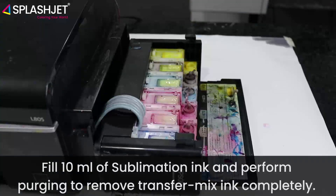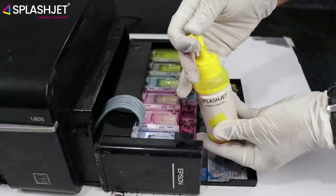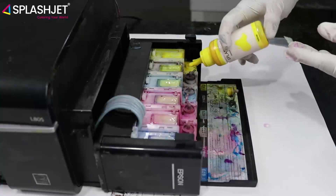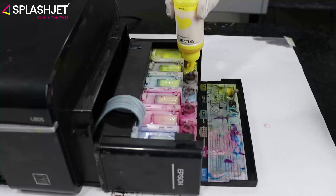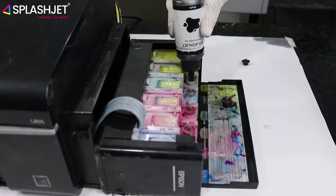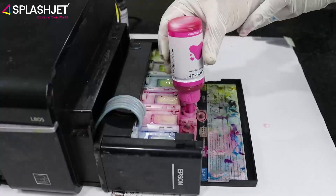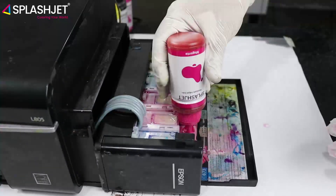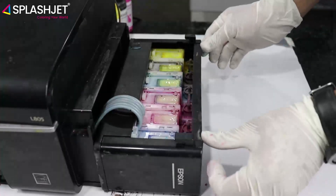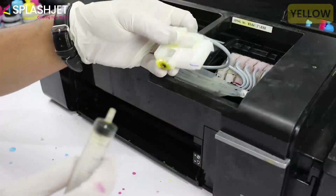Fill 10 milliliters of sublimation ink and perform purging to remove transfer solution mixing completely. Repeat this process with remaining dampers.